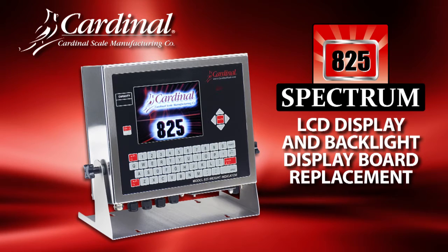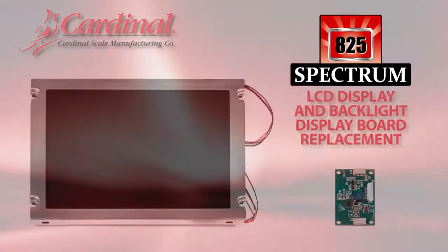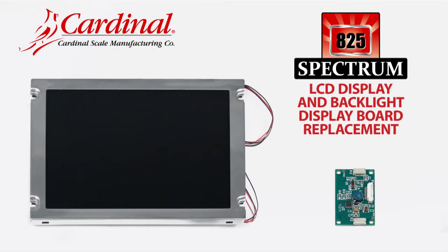This video will demonstrate how to replace the LCD and backlight display board in the Cardinal Scales Model 825 Spectrum Indicator.